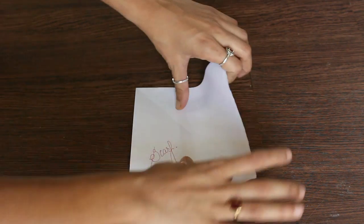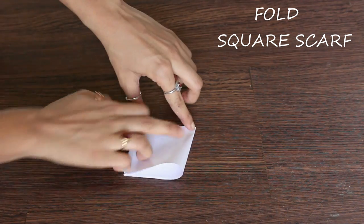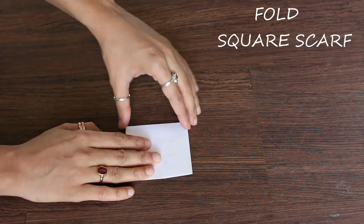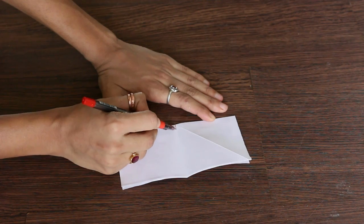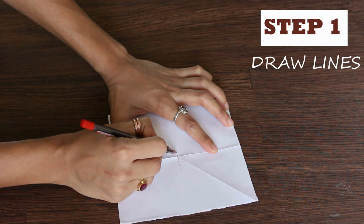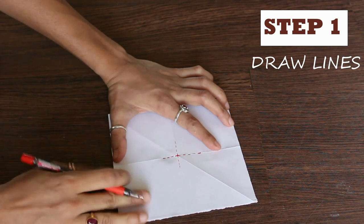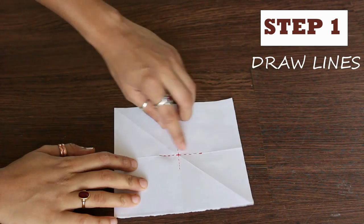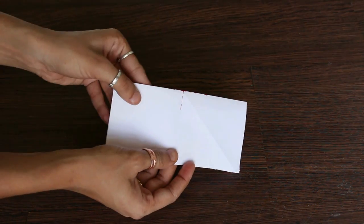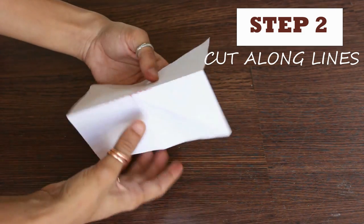In today's DIY we are making this cute top out of a scarf. I'll first explain to you with the help of paper. Take a square paper, fold it twice. Folding will help you get straight lines. Then draw markings on these lines. Then cut along these lines and make sure all sides are equal.